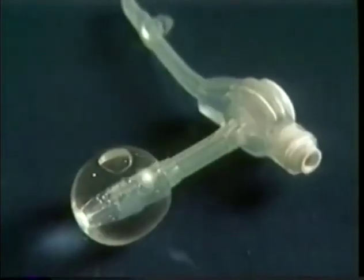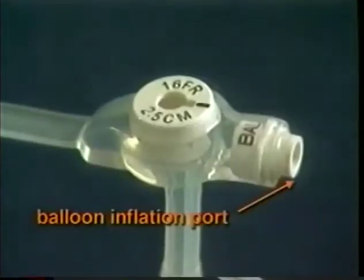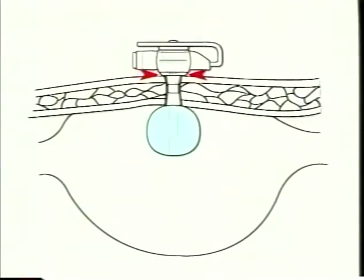Another special feature of the Mickey Feeding Tube is this little balloon, called the Retention Balloon. It also holds the Mickey Tube in place within the stomach and secure in the stoma tract. The balloon inflation port is used to inflate the balloon. When the balloon is inflated to the proper size, the external portion of the Mickey Feeding Tube should float just above the skin with a space about the thickness of a dime.